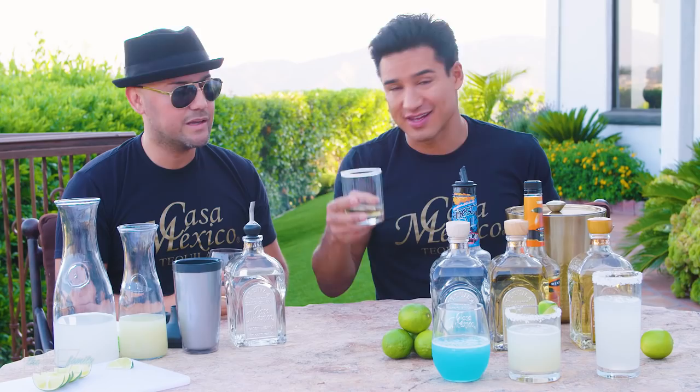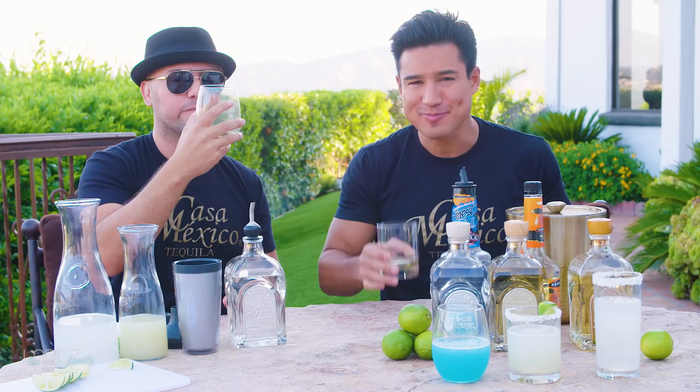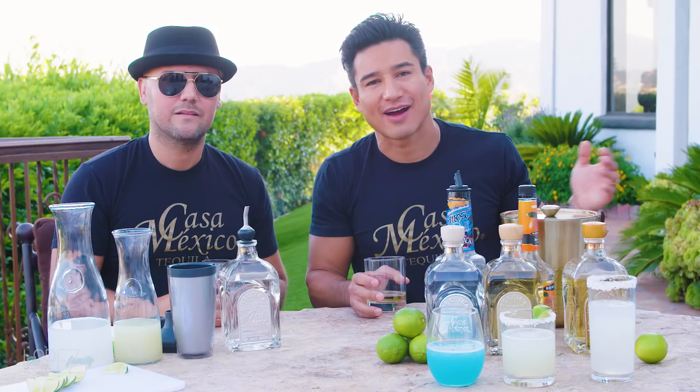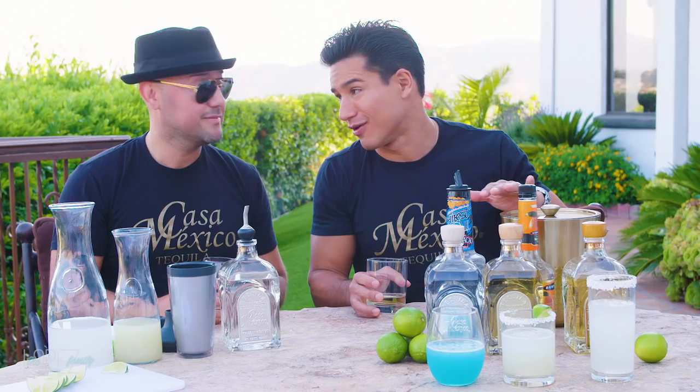Smell that. Salud — about time you joined me! Mmm — that's nice. Those are our three go-to tequila recipes, and we've got a lot more. Please let us know your thoughts in the comments, and if you want more info on Casa Mexico Tequila, hit up cmtequila.com.